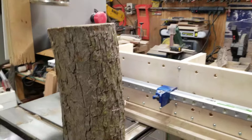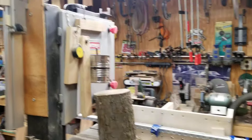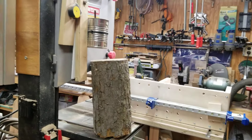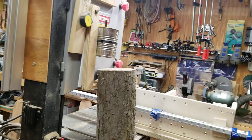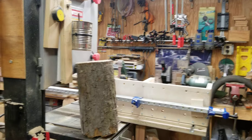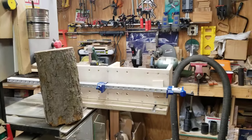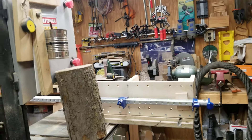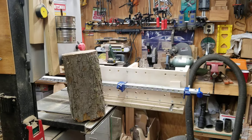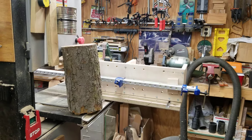Welcome everyone to my shop. I wanted to show you a sled that I made for re-sawing logs on my bandsaw. I watched a lot of videos online and how guys made bandsaw sleds for this type of work. Most everybody else is drilling or screwing the log to the sled, filling your log full of holes. I didn't like that at all, so this is the way I came up with.